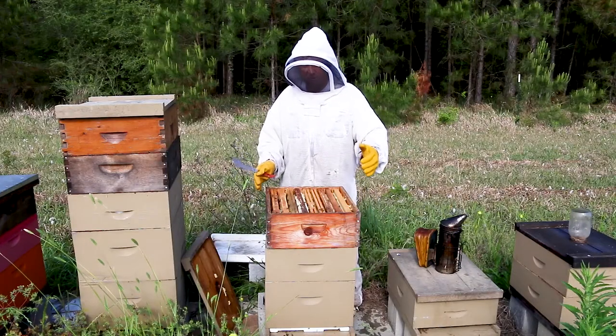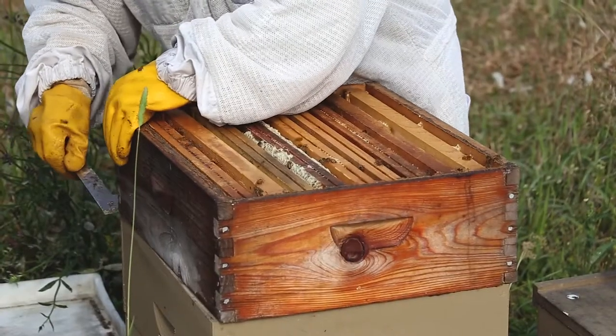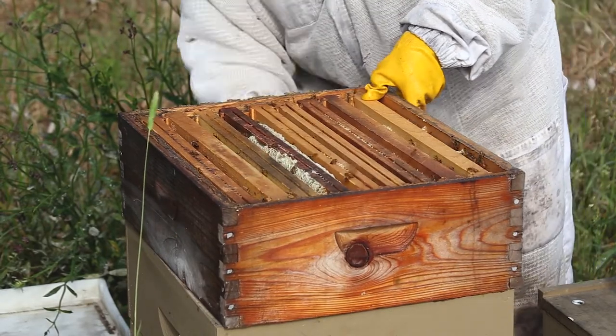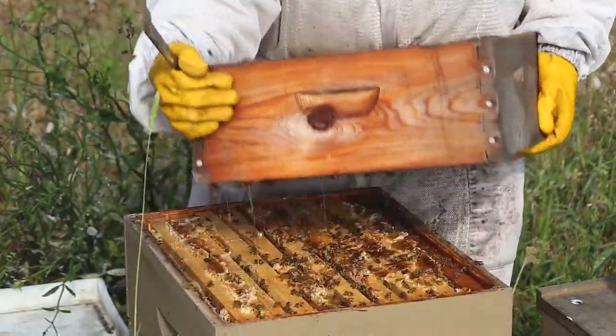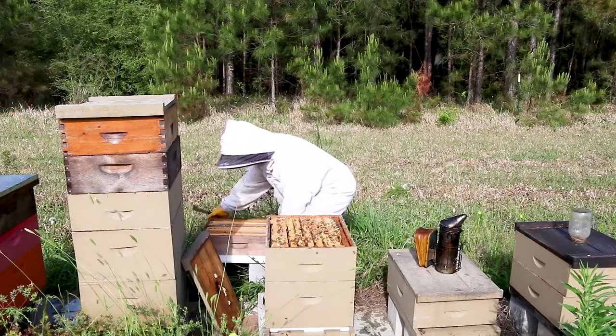When you take a box off, what you're going to do is lift it up a little bit to break it free. Let me break it free on this side. Then you're going to twist it, lift it off — and that's pretty heavy. I'm going to go ahead and put it on the box.